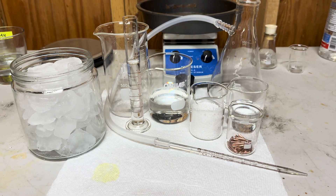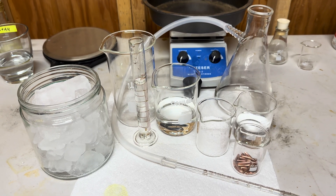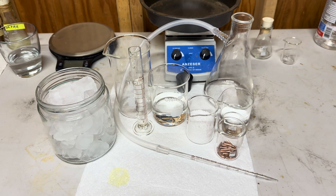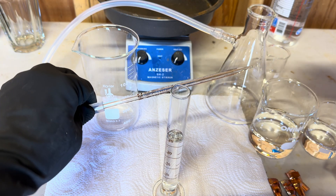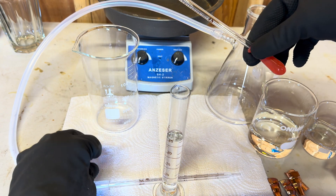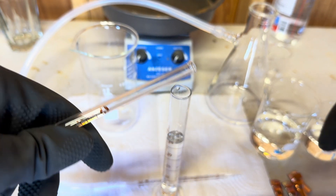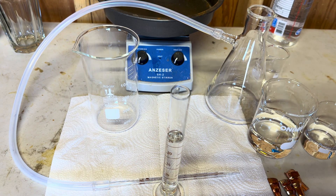We will also be using 50 milliliters of distilled water, 100 milliliters of hydrochloric acid, and some ice. We will also be using a vacuum flask with quarter inch tubing and a glass pipette. Our glass pipette is made of a larger dropper — I just removed the rubber suction and inserted the pipette into our quarter inch tubing.